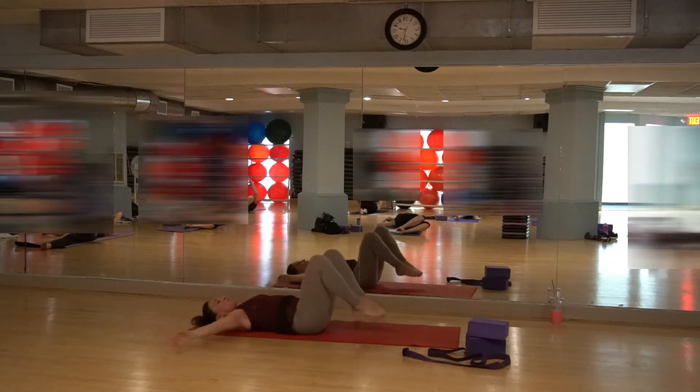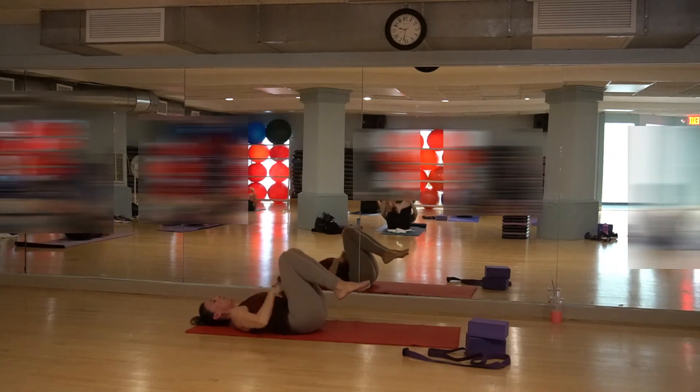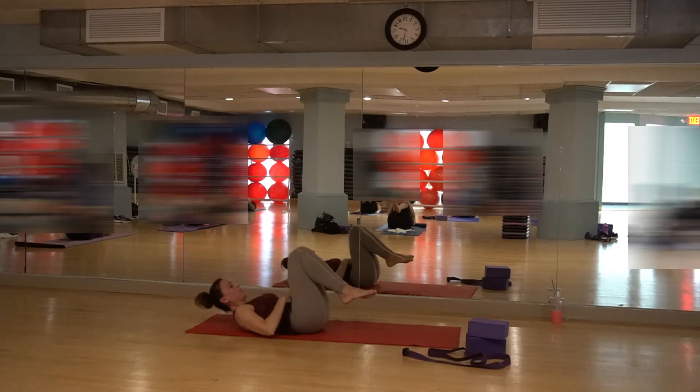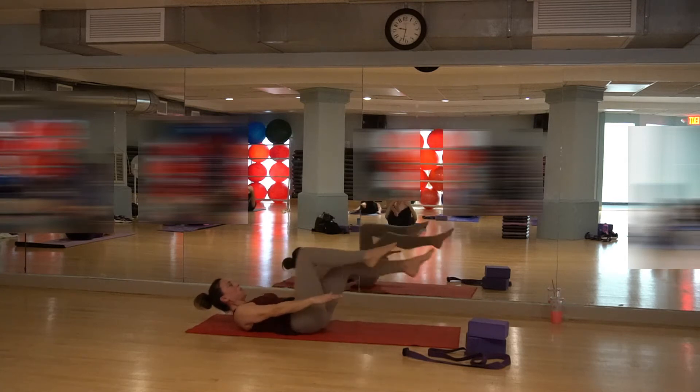Bring the knees together. Sweep the arms around and hug the knees into the chest. Keep the sacrum drawn down flat — anchoring down into that lower back. Arms come down by your side. We're going to warm up here: lift the head, neck, and shoulders. Squeeze the belly in, just start to get the abs engaged. Pump your belly as you're breathing — pump the belly as we send the legs out. Just a quick little warm-up of the core.